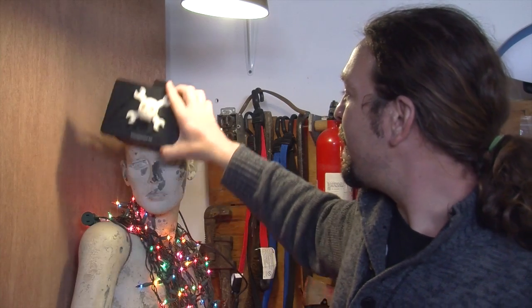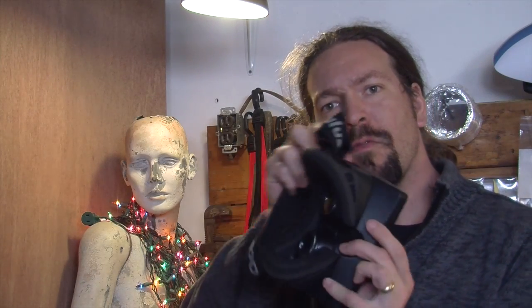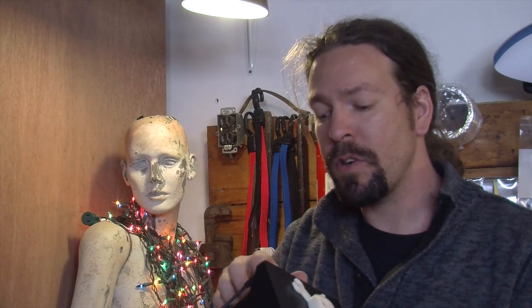This is Caleb with Hackaday, and today we're going to be hacking on the Oculus Rift. If you haven't seen this yet, this is a prototype of a consumer virtual reality headset. We got in on the Kickstarter, got our hands on one, and tested it out. It's really cool. Even though it's just a low resolution version of what's to come, it is amazingly immersive.